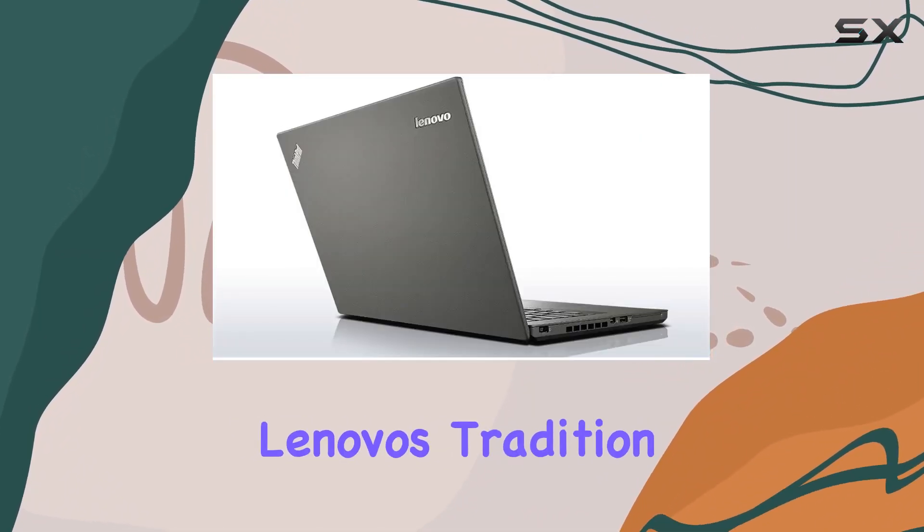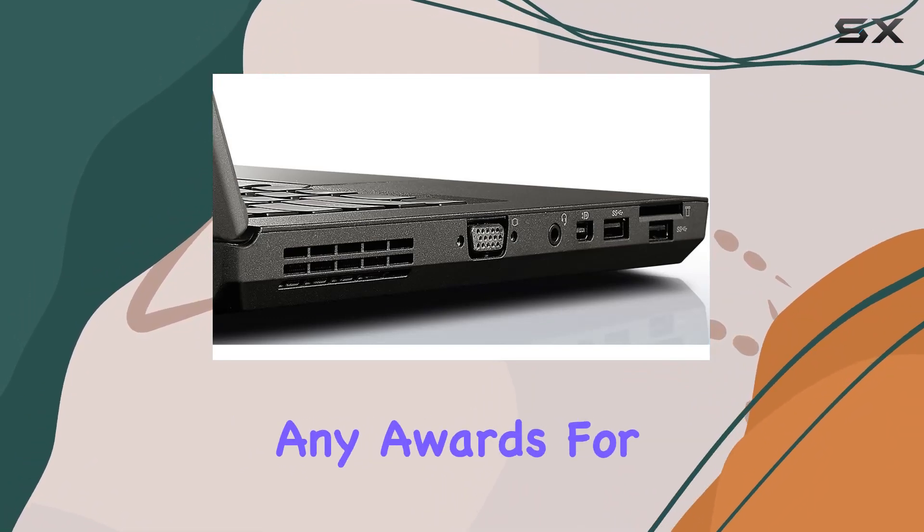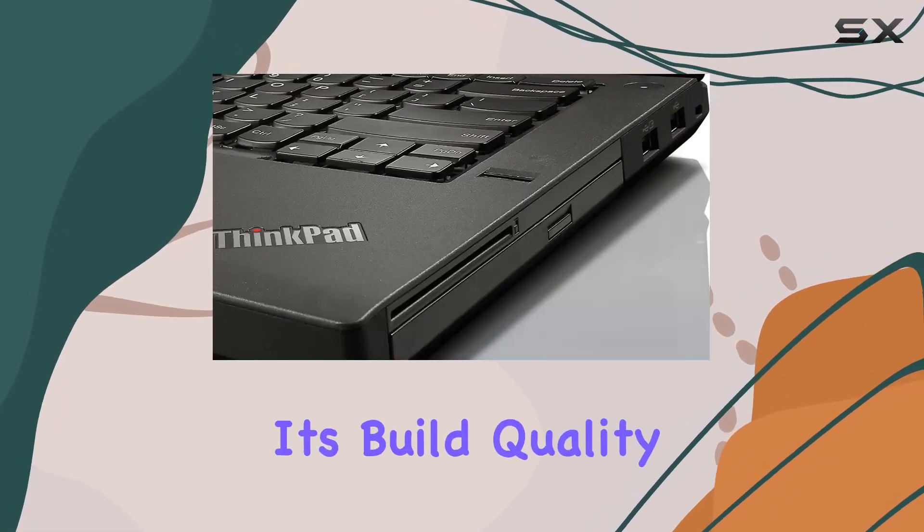In terms of design, the T440 continues Lenovo's tradition of sturdy and functional ThinkPad construction. It may not win any awards for sleekness or lightness, but its build quality is solid.